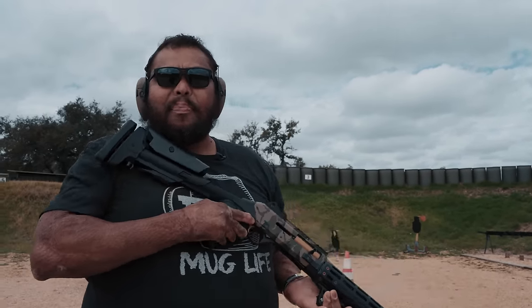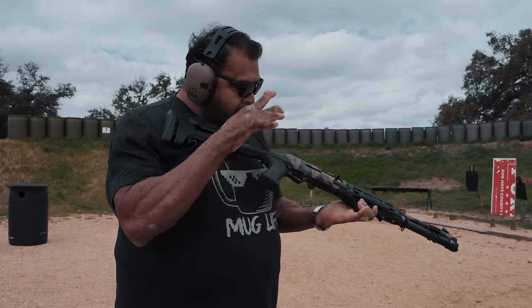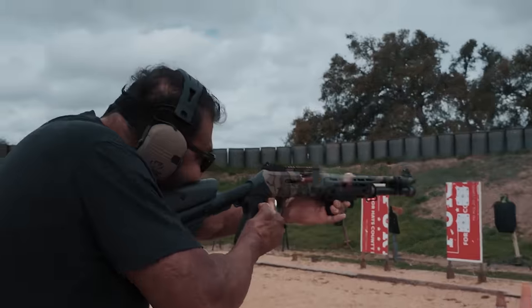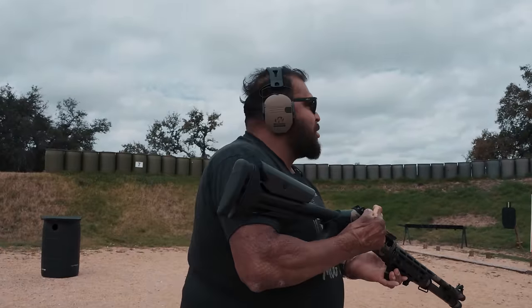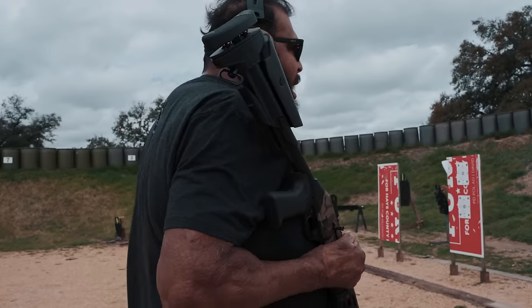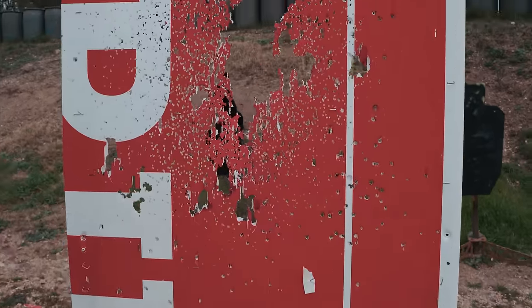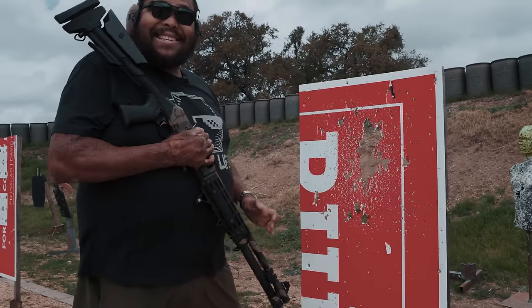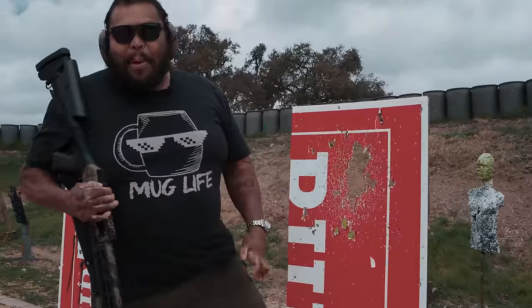This is a good self-defense, home defense gun. Say you're minding your own business at home and all of a sudden — look at this pattern! I mean, I was aiming but not really aiming, and look at this — there's no more intruder in your house. Look at that!